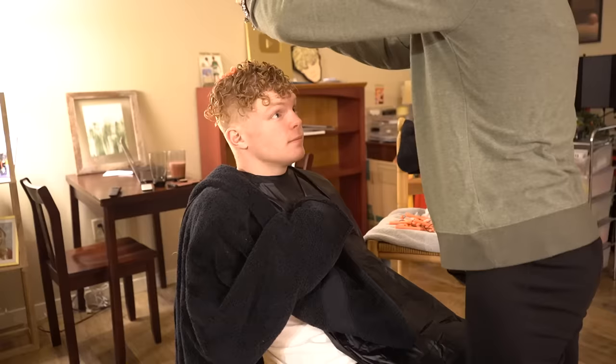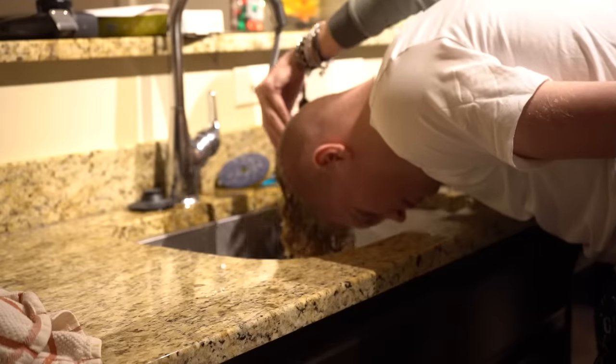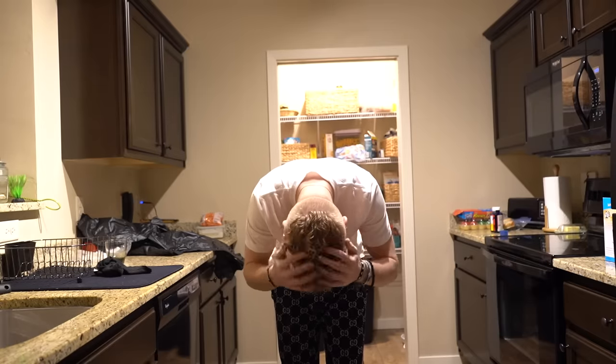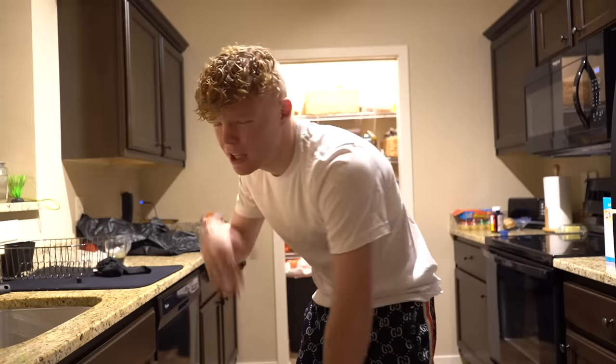All right, we're going to go rinse it real quick. Is it curly? Whoa. Does it feel curly? It feels really curly. I'm going to wait for my hair to dry and then I'll show you guys what it's looking like. But that is how you get the T-Jazz curly hair perm haircut. All right guys, as you can see my hair is now dry and it is really curly. That is how you get the T-Jazz curly hair.